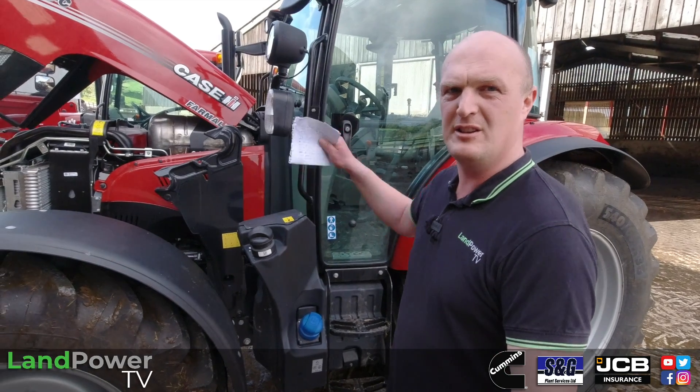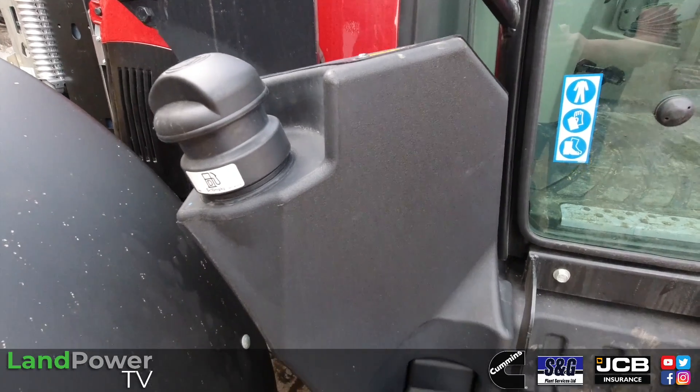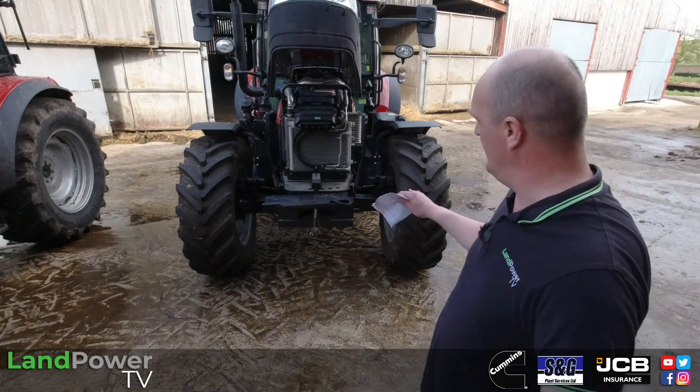Moving on then — diesel tank and AdBlue tank: both identical on these two tractors. It's a 30-litre diesel tank and a 10-litre AdBlue tank, and they're nice and handy to get at — easy peasy on that front.